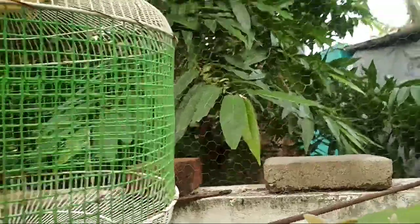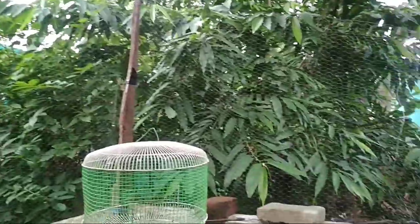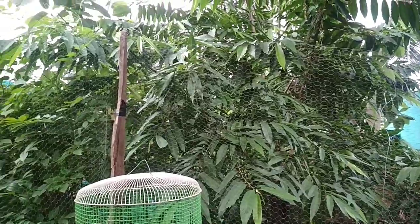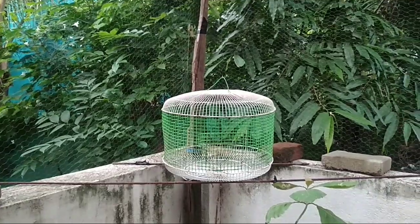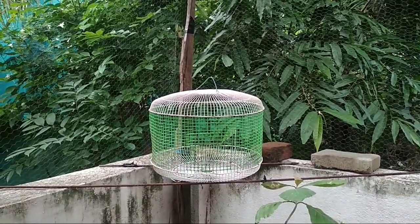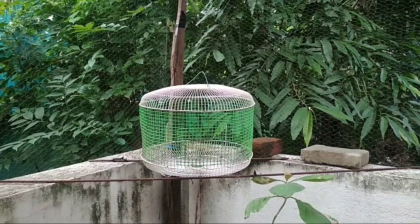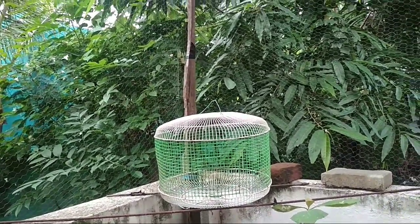This cage is suitable for Lovebirds, Finches, and Budgies. Thank you for watching.